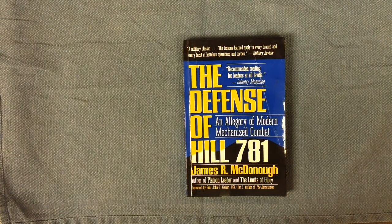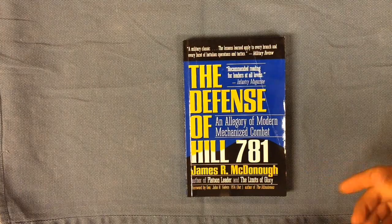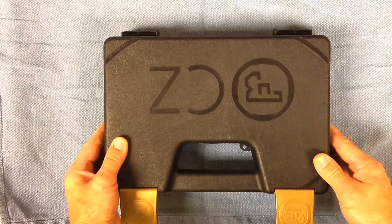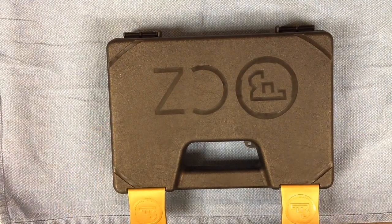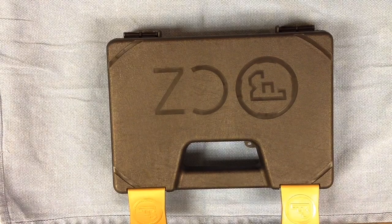Without any further hesitation, we will check it out. This video has nothing to do with this book — I just thought I'd put that up there, it's a good read. But this is what the video is about. Obviously you can see this is a CZ — my very first CZ pistol that I have ever purchased. So I'm very excited.